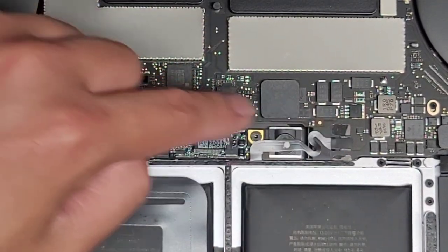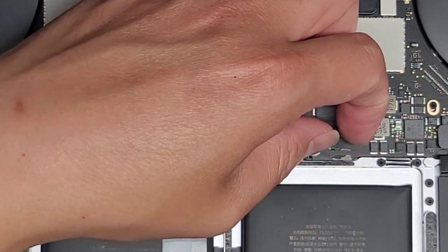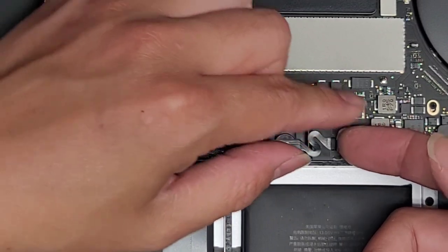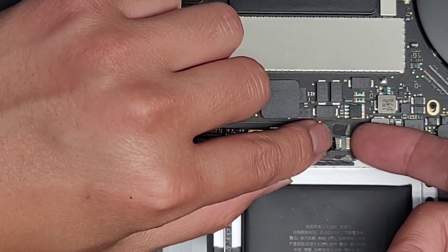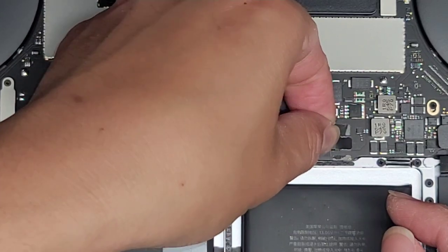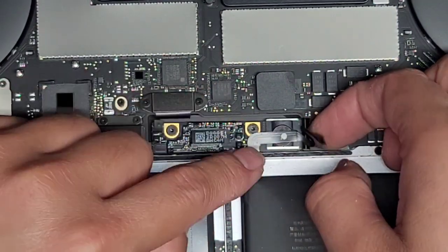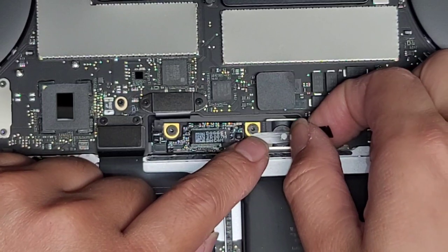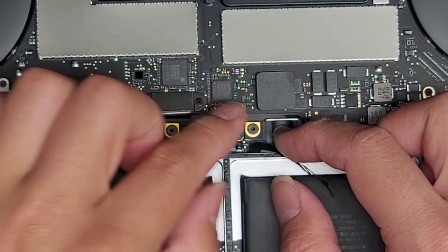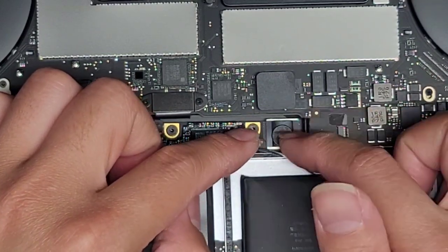Next we're going to disconnect this cable. This cable is very important — if you break it or don't reconnect it, you won't be able to charge your battery or use your computer with the battery. First, peel up this black plastic strip, then flip this latch up. Grab as close as you can to the connector and wiggle and pull it back. This is held in with a little adhesive, so you want to be careful. I believe this cable is part of the battery, so the replacement battery should have it. If you break this there's a chance you can short the pins and cause damage.